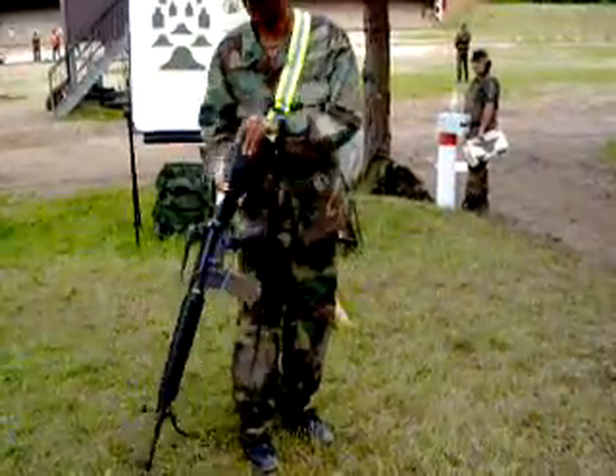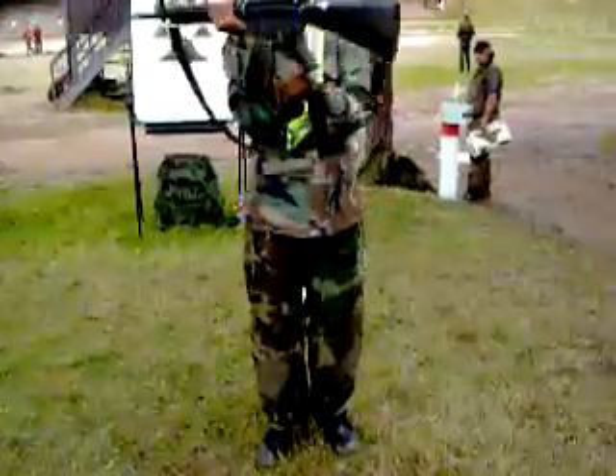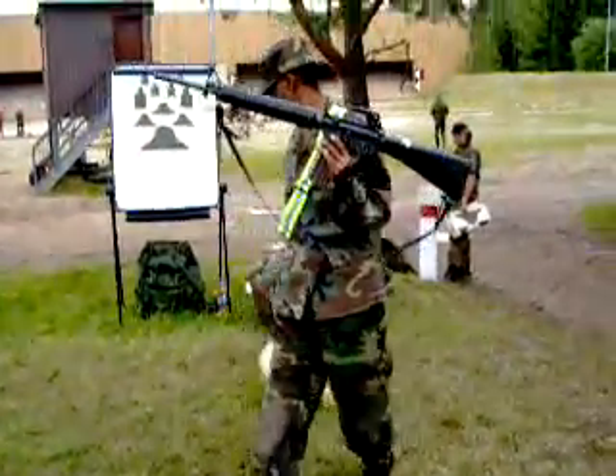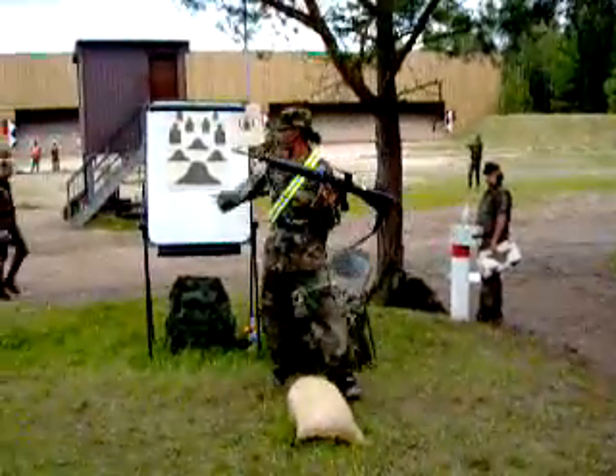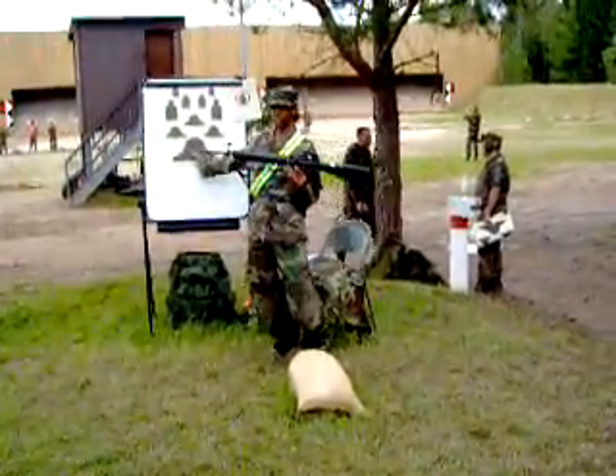When you aim, you look through the rear sight. Line it up with the front sight. Aim for the center. You might not hit the center, but aim for the center.